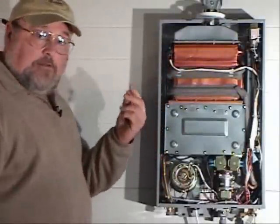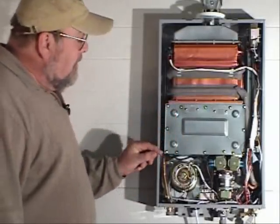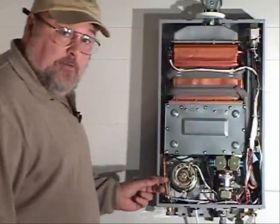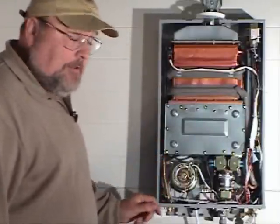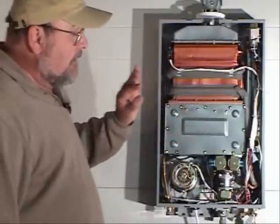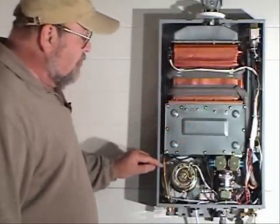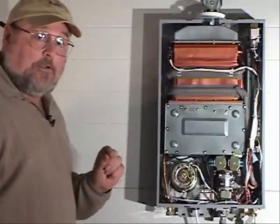When you have set the temperature on the heater on the control panel, the sensor at the exit point where the hot water is coming out tells the heater that it needs to turn itself up or down to regulate the temperature you have selected.